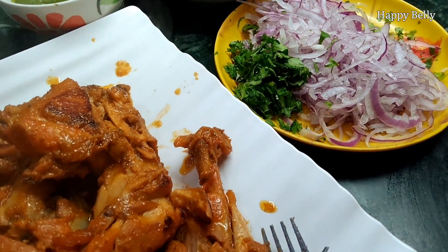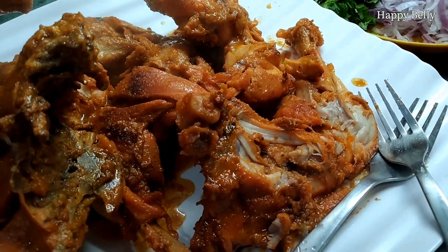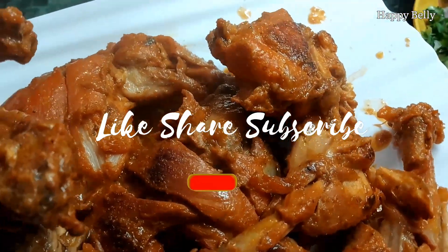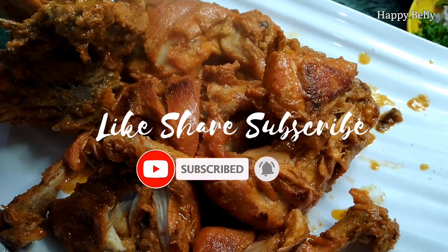Assalamualaikum and welcome to my channel, this is Afsha and today we are going to make Damb Murgh. Damb Murgh is all about cooking the chicken in a sealed vessel to unlock the flavors of the chicken. It's a must-try recipe for all those who love Mughlai cuisine.